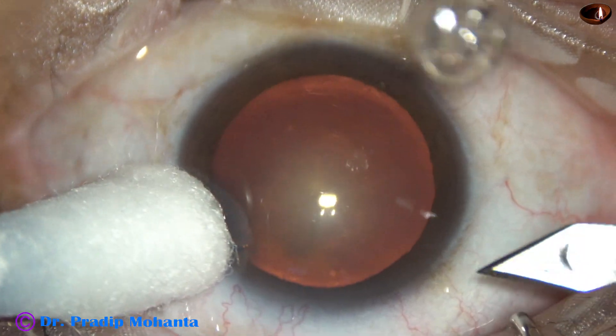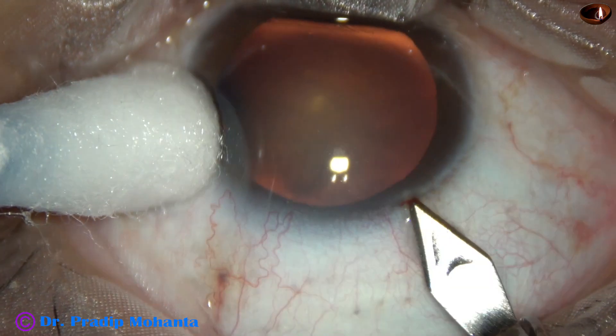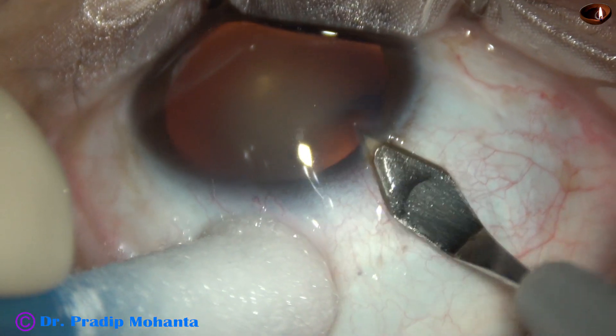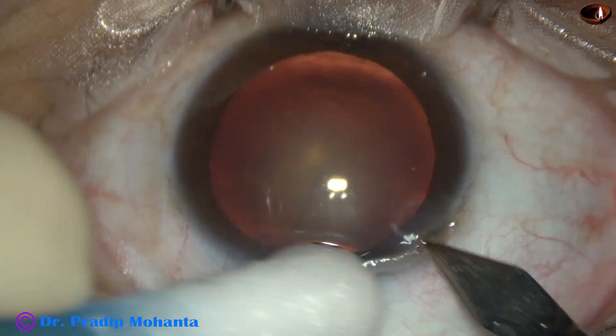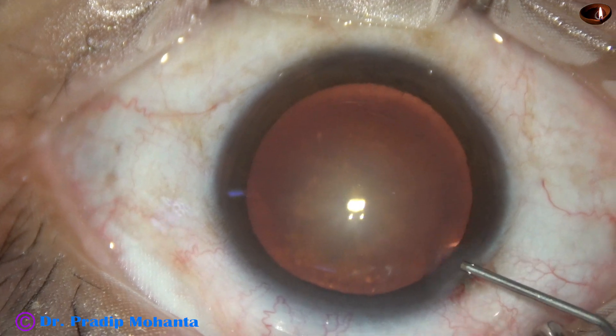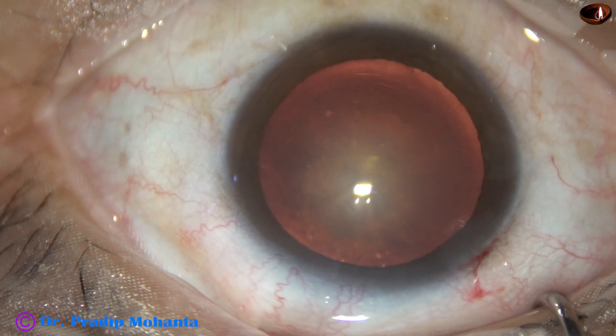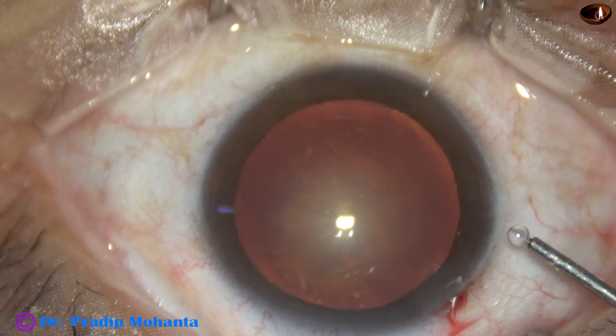The patient is under topical anesthesia. This is the main wound with a 2.8 mm steel keratome on the posterior aspect of the limbus. And this is phenocaine, which contains lignocaine, tropicamide, and phenylephrine.